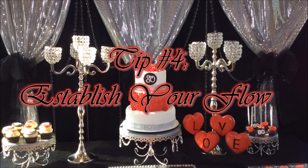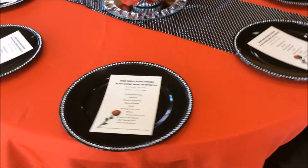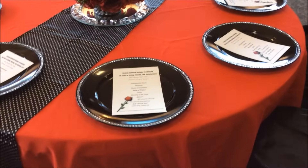Tip number four is to establish your flow. Here we have the programs in place and our table chargers are in place, so when individuals come in they know the flow of the event and what to expect next.